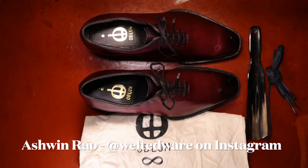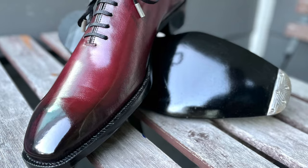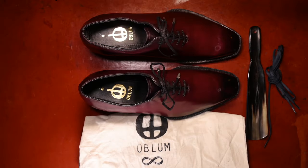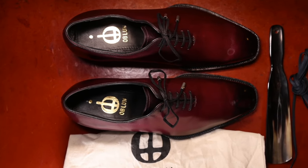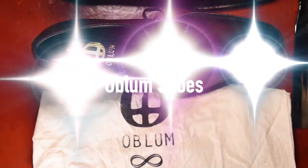Hello everyone, it's Ashwin Rao. Today's introduction brings you a new maker in my emerging Indian shoemaker series. I'm actually proud to see shoemaking in India really elevate to a new level. You're seeing makers who are doing hand-welted, hand-lasted, and hand-stitched shoes — as is the case with this brand, which is Oblum.